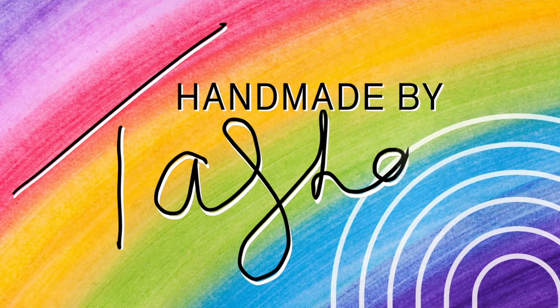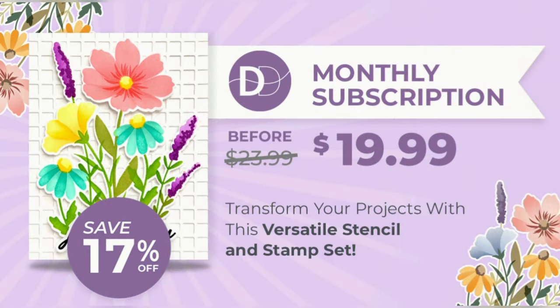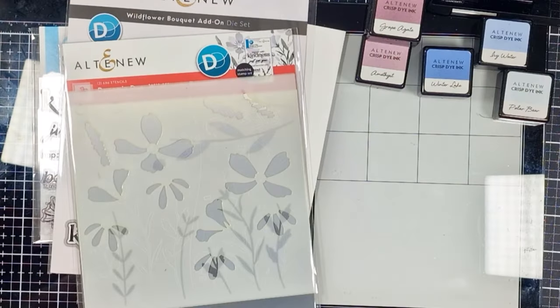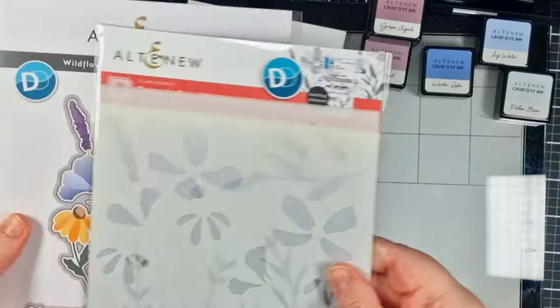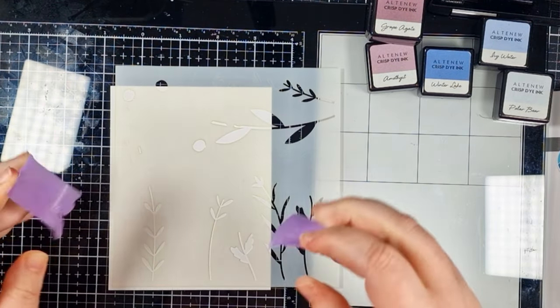Hey crafty people, it's Tasha here, welcome back to my channel. Today I'm joining Altenew for their marvellous monthly series September release. I'm playing with this month's Dynamic Duo, and with this you're going to get a layering stencil set with a coordinating stamp set. You can also add the die as an add-on to the subscription if you wish to.